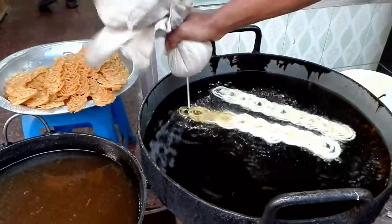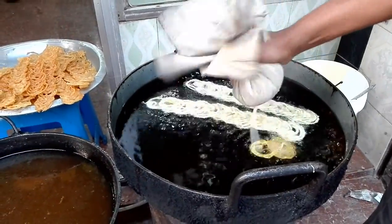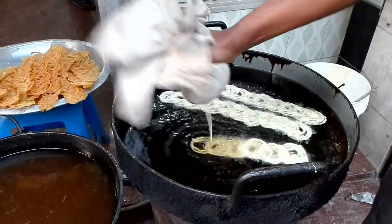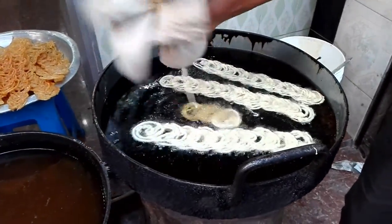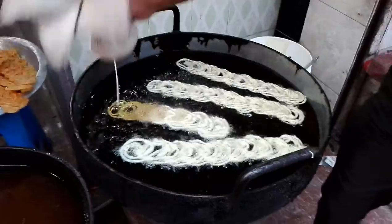My name is Nidia, and I'm here to show you how to do this work.